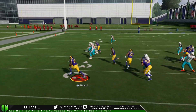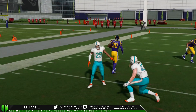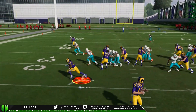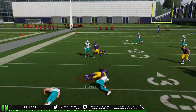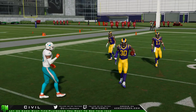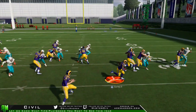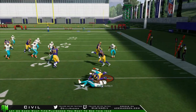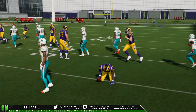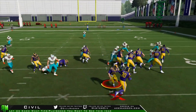So watch what happens. We're getting into the open field, and that might not seem big, but we just fell forward for an extra three yards. And that's going to be consistent. Sometimes we're going to throw people off of us. Even right there, we're going totally horizontal to the line of scrimmage and we're able to fall forward just by holding the A button. The magnitude of what that can do for an offense is ridiculous.